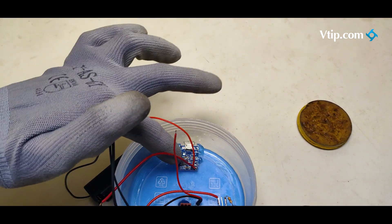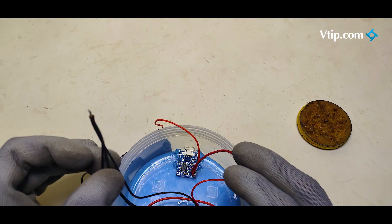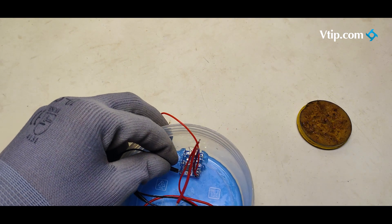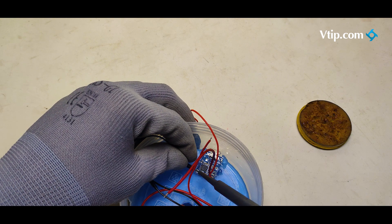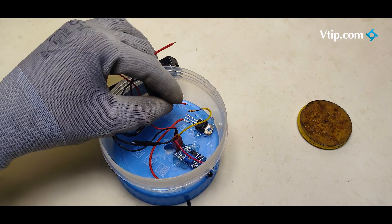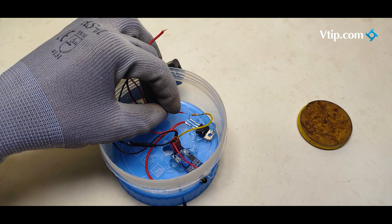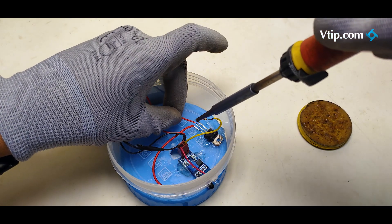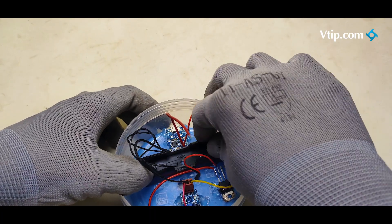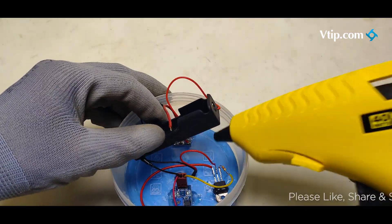We will connect the battery. The negative sensor connections are made. The battery holder is secured. This is the second step.